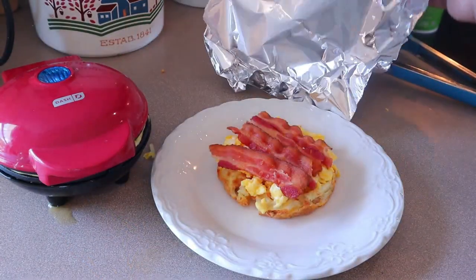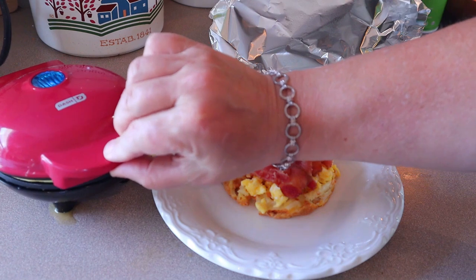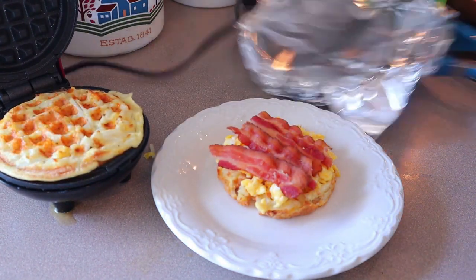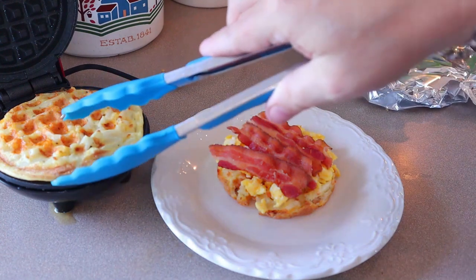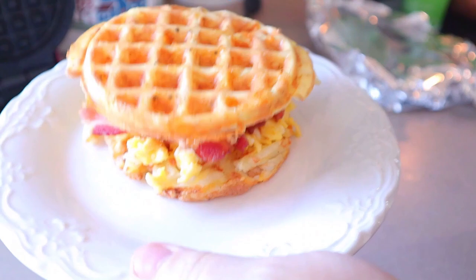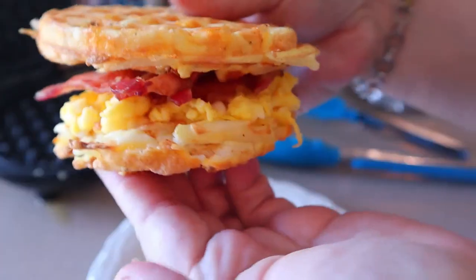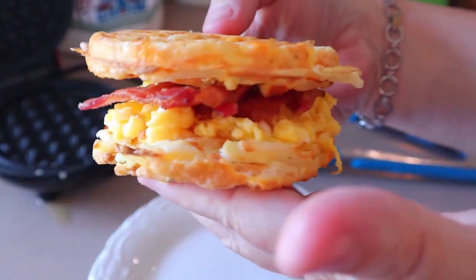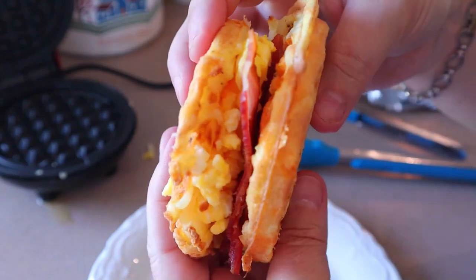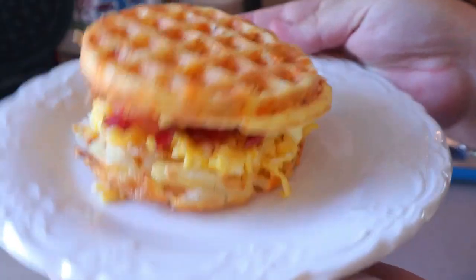Once that's done, just open it up and carefully take that top off of there, and just set it right on top. That is what it looks like. Now these are a little bit uneven — as you can see, the top one is a little bit better formed than the bottom, because I had more on the top. But these are really good.